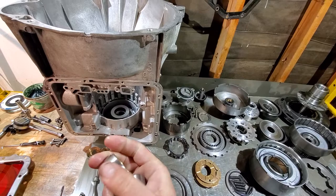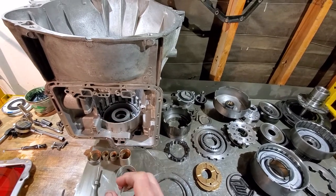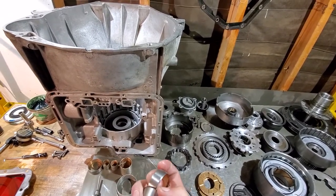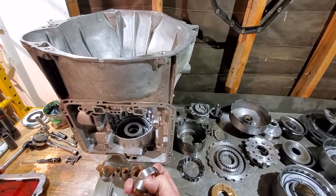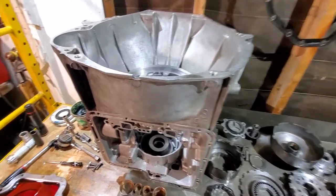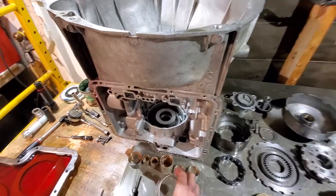You will have two rear case bushings — one will have fluid cuts and one will be smooth. Make sure the notches on the back one face out and the notches on the grooved one face in. The grooved one goes on the inside and the smooth one goes on the outside of the case.